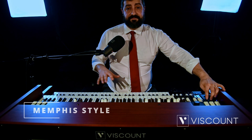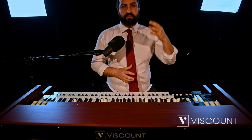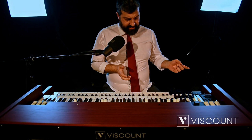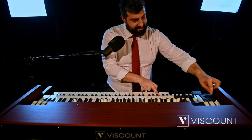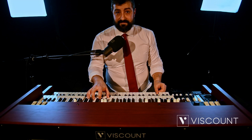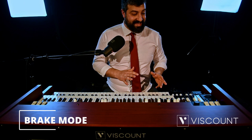Let's continue with the last two options in this new rotary effect. One is the Memphis style. In the past, it was common to disconnect the lower rotor — dedicated to low frequencies — to give a clearer sound of the bass lines, especially when playing the walking bass. This can now also be done on Legend Soul. Now I'm going to play a single note, even from the pedalboard, starting the speed in fast. You can hear the rotary effect. Now if we activate the Memphis style, the simulation on the bass is no longer present, but if you play a chord, the fast simulation is still present on the top manual.